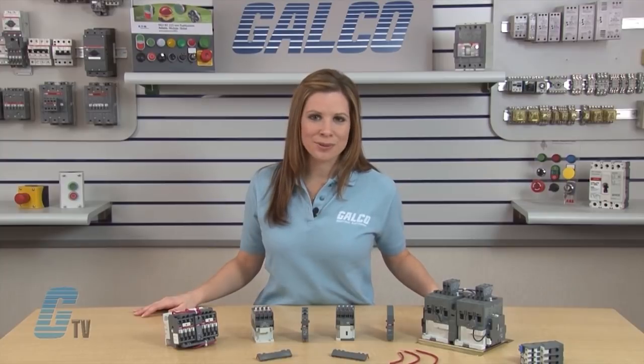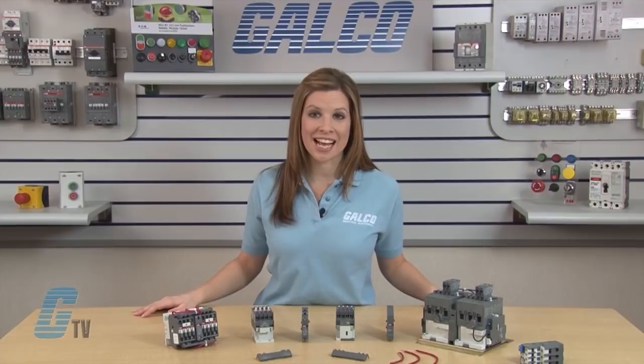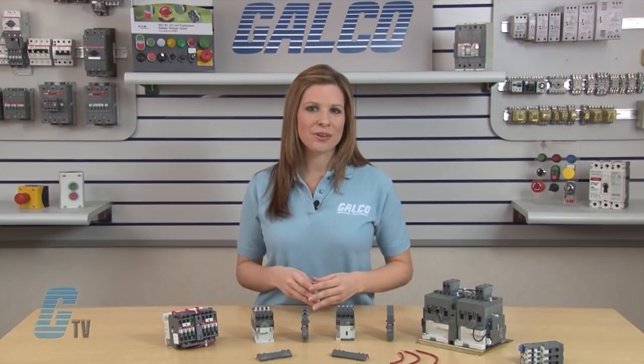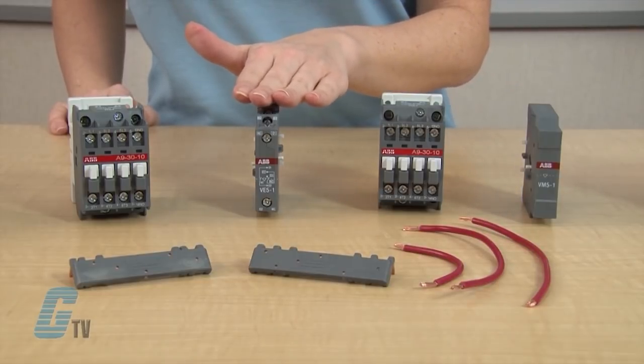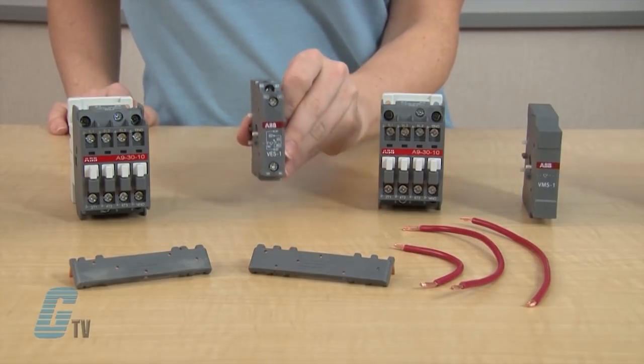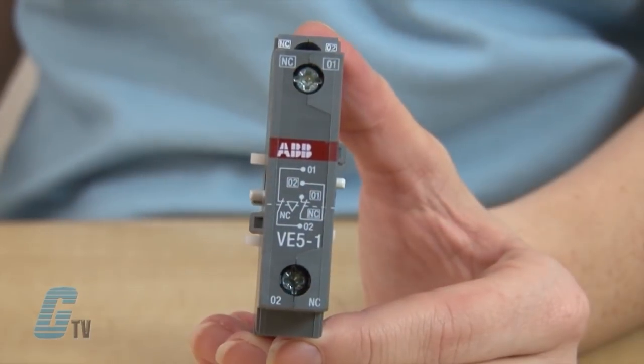To begin, I will need two contactors, an interlock unit, and connection sets for reversing contactors. The interlock unit can either be mechanical or mechanical and electrical. For demonstration purposes, I will be using the VE-5-1, which is mechanical and electrical.